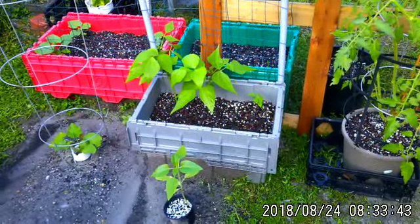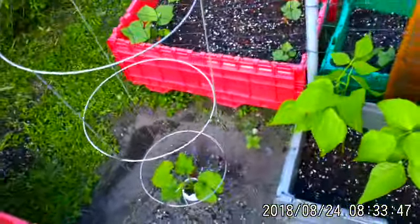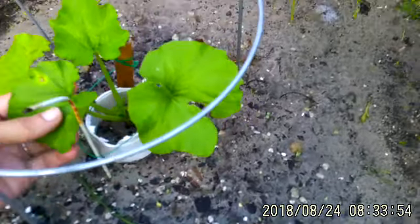Hey guys, Stacey here, WeGrow again. I'm outside this morning, it's early, it's about 7 o'clock. And I wanted to show you what I've been doing these past couple of days, because this is blight. This is what blight looks like.